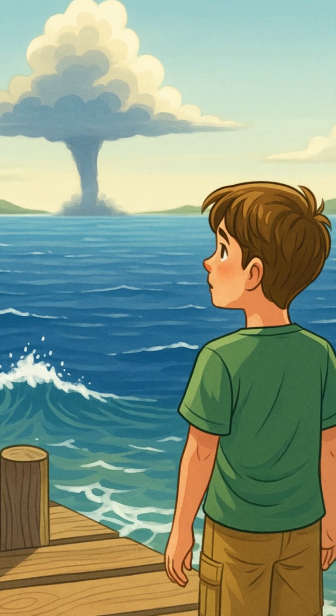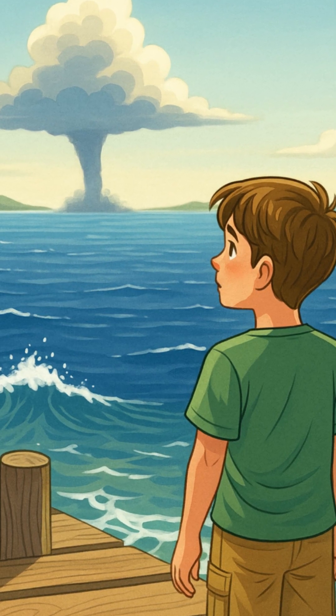Even though they are beautiful to watch from a distance, waterspouts can be dangerous if you get too close.